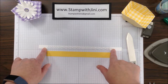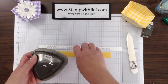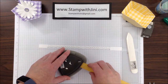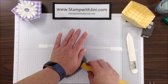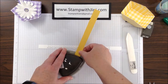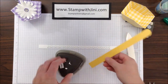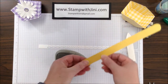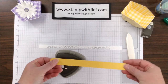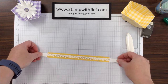And if you need to, you can go back and punch again on each end. At this point, I am going to bring in my detailed trio punch, and I am going to line up this piece of three-quarters inch daffodil delight and punch on both corners. Now that I've got that, I'm ready to adhere this piece to this piece.